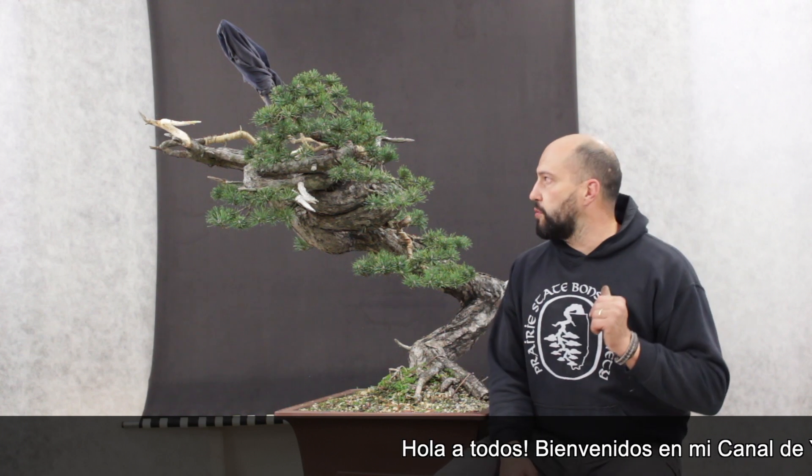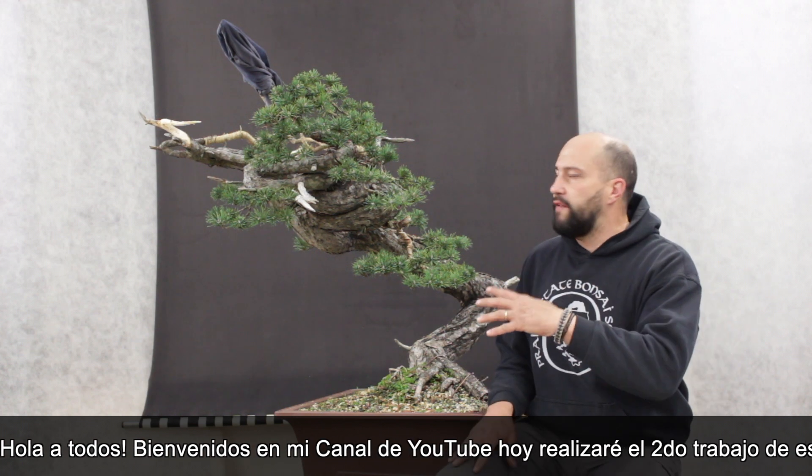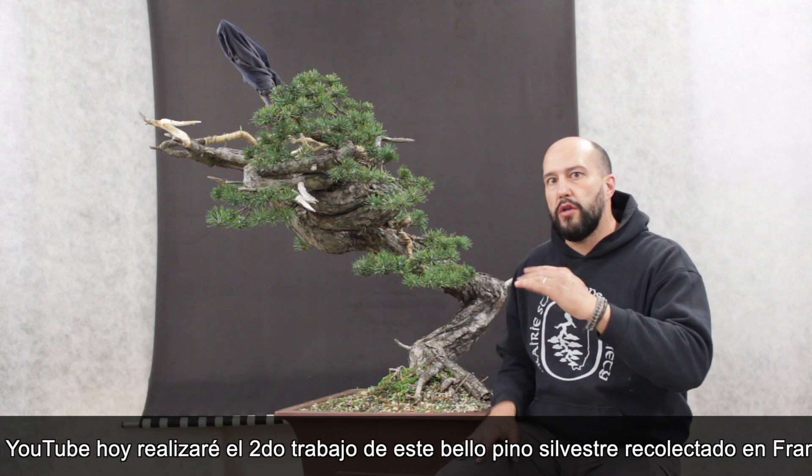Hello guys, welcome to my YouTube channel. Today I will give the second work on this beautiful scotch pine from France.